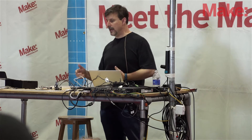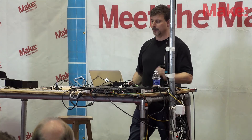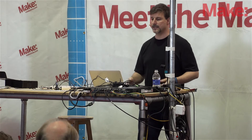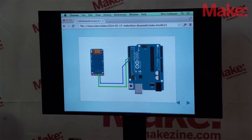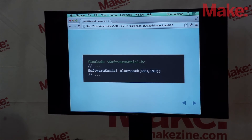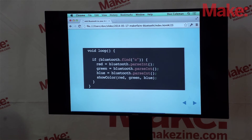For the second example, I have a strip of NeoPixel lights, which are pretty neat, and we want to be able to light them up by running a program on the iPod Touch. We're going to send some data over the connection — specifically the letter C and then the red, green, and blue components of the color. So if I want to turn the lights blue, I send 0, 0, 255. This is using a RedBearLabs Bluetooth Low Energy radio, but it connects the same way — two wires for transmit and receive. As far as my Arduino program is concerned, it doesn't know if it's running Bluetooth Classic or Bluetooth Low Energy. We set up Software Serial the same way, and in the loop we scan for the letter C and then parse the next three integers to set a color.